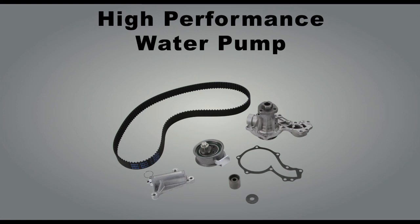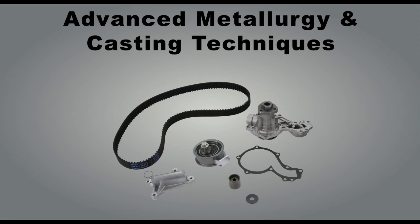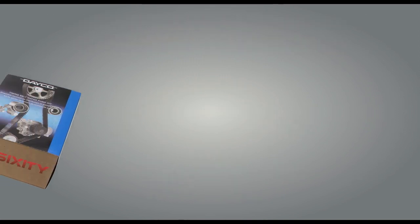DECO pulleys, idlers, and hydraulic tensioners use advanced metallurgy and casting techniques to ensure industry-leading corrosion and fatigue resistance. Each timing kit includes